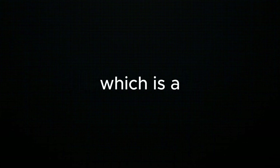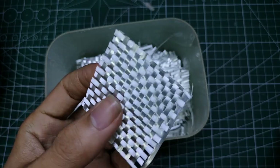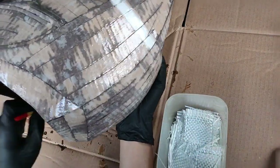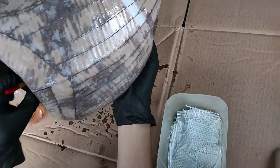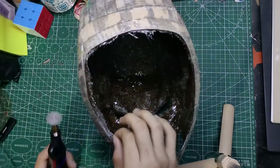I mentioned earlier that the resin makes the helmet stronger and more durable, but that is not enough. There is a mesh we can apply inside the helmet like a paper mache, and it's called fiberglass cloth. Since I can't find one, I just used another type of fiberglass called woven roving. It works the same — it's just a little bit thicker than the cloth type. We're going to apply it inside the helmet: saturate the cardboard with resin first, then paste the fiberglass there, and then saturate it again with resin. After that, I cleaned up the helmet by removing the pointy bits from the fiberglass using a mini dremel.